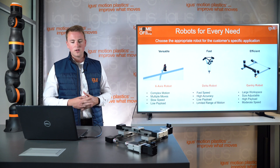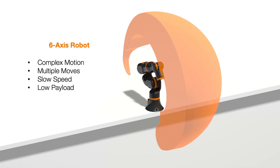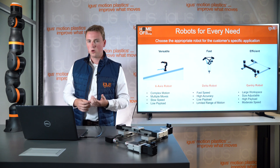Next is the robot arm. You can see it has a very complex motion area, so it can do complex motions and multiple moves. But the downside is that it has a slower speed and usually a lower payload.